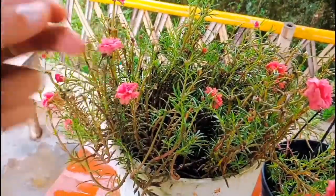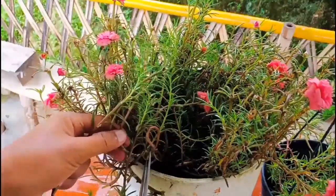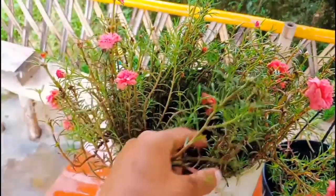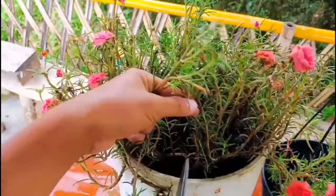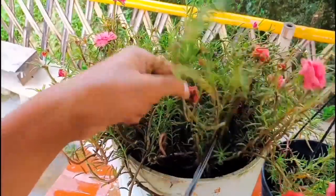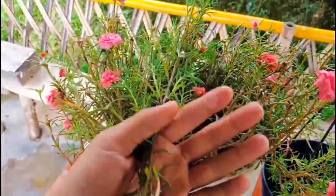This plant has many branches, so I can take as many cuttings as I want. You can take any branch — like this one. You don't need to be selective with moss rose; all branches are perfect for cuttings.